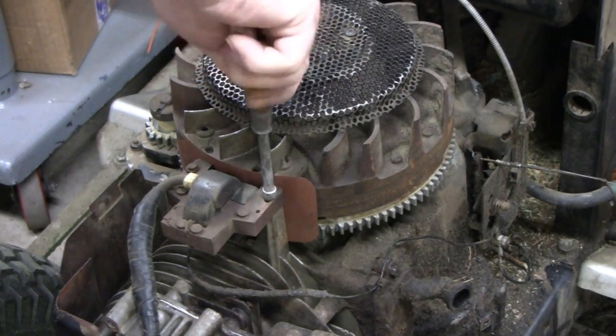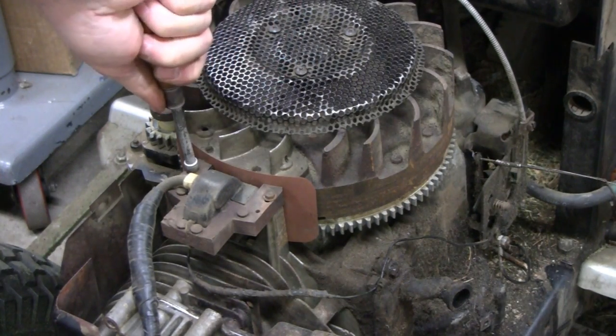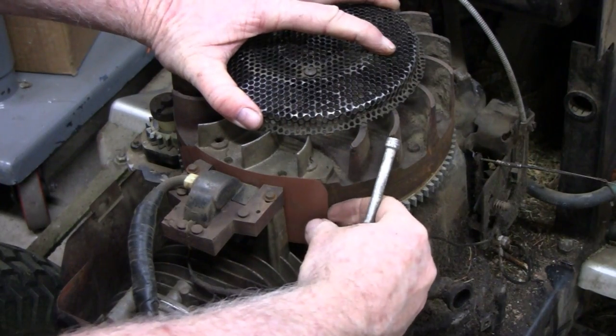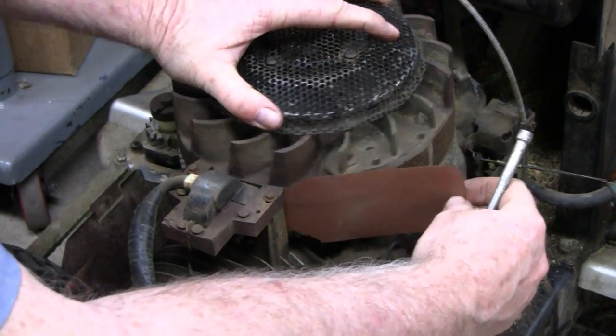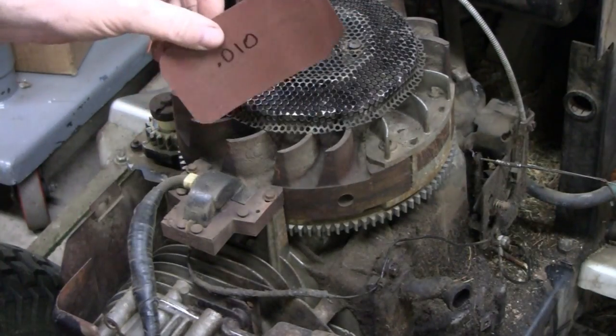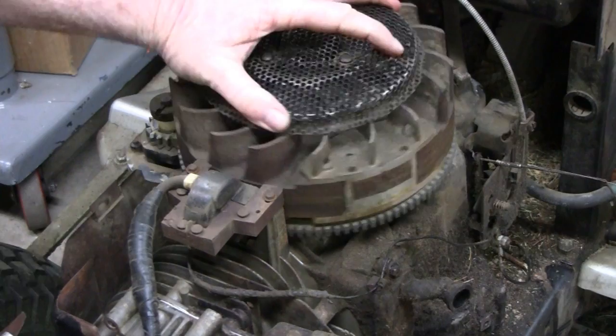Then all you do is tighten it, and then roll your flywheel that way and it'll bring your gauge with it. I've got to be careful — I don't want to break that; it's got to last me until I die. And that's it — your timer is all set.